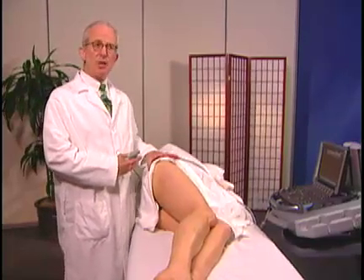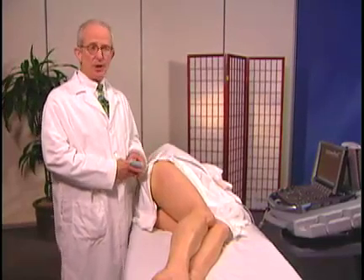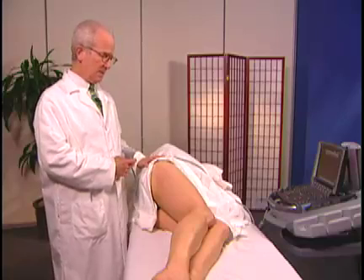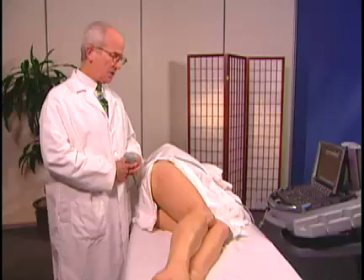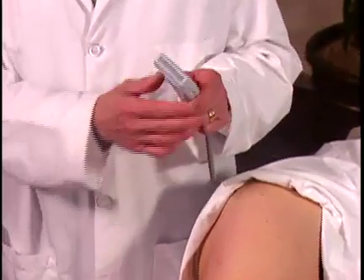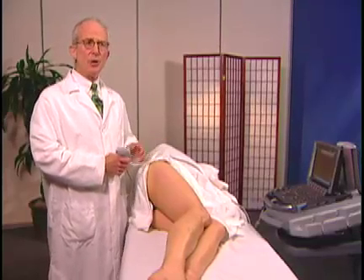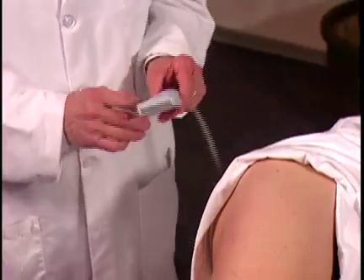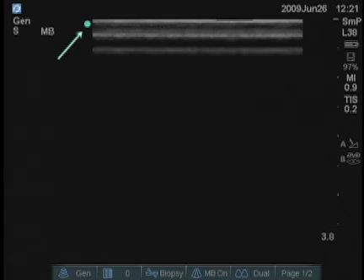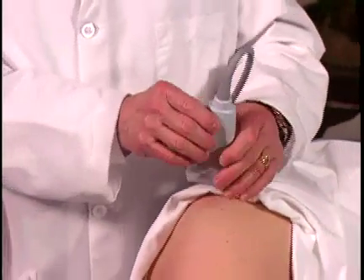I'm going to examine the lateral aspect of her hip, the greater trochanter especially. This would be an area that you can examine with ultrasound in a symptomatic patient. She's lying on her left side with her hip extended in slight flexion. I'm using a linear transducer now — sometimes in a person who has a much deeper area to traverse, we might use a C60. This transducer has a linear mark which corresponds to the turquoise dot on the screen, and we keep that proximal or medial.